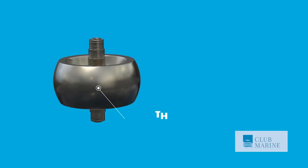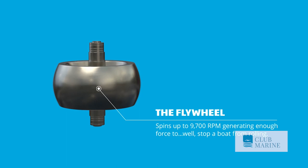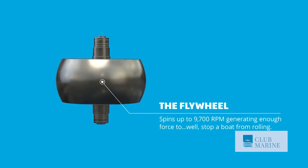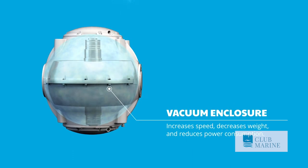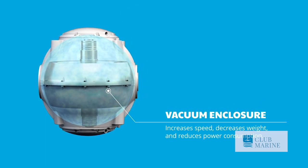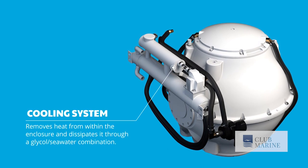What we're actually doing is spinning a stainless flywheel at 9,000 rpm, and when the boat is rolling side to side, the gyro is actually precessing fore and aft. So it's 90 degrees perpendicular to what the boat is actually doing, and it's putting torque through the structure of the hull of the boat and stopping that boat roll.